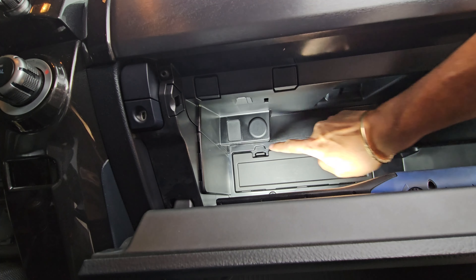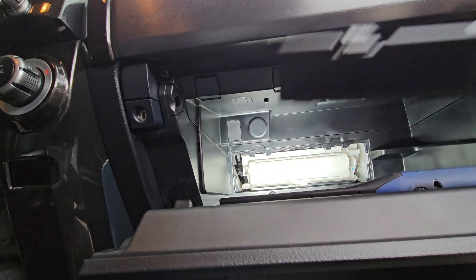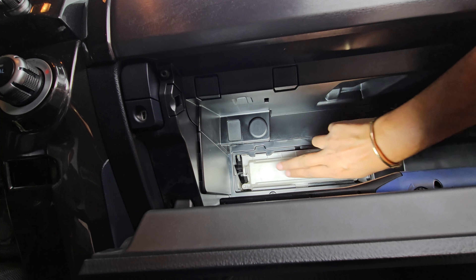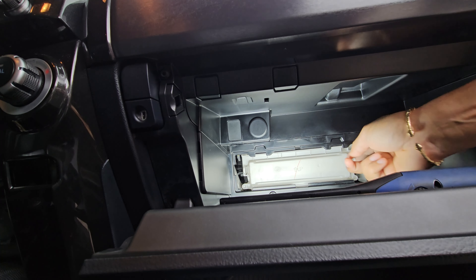Right behind this panel here. There's two clips — one, two. Take that off and put that down. There's another plastic panel that holds it on, one here and one there. Let's take that off.